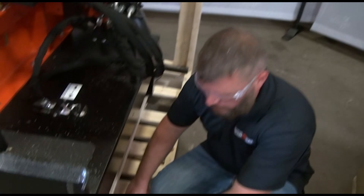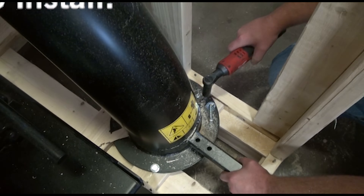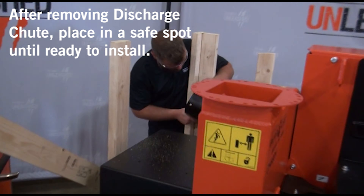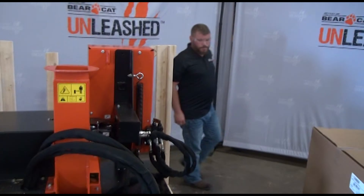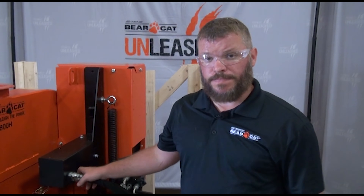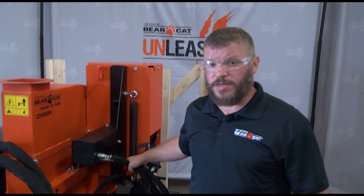A lot of our components are bolted to the pallet. We're going to use a 9/16ths to remove that lag screw. Now at this point we've got the machine ready to lift out of the crate. Depending on the convenience for you, you can either use a forklift or an overhead crane, and we'll mount that on our pick loop here. Let's go ahead and get this thing rigged up and out of here.